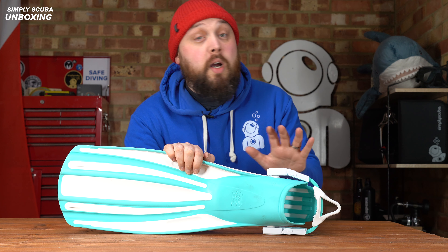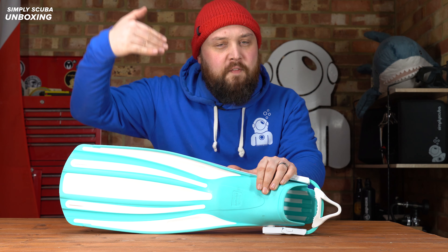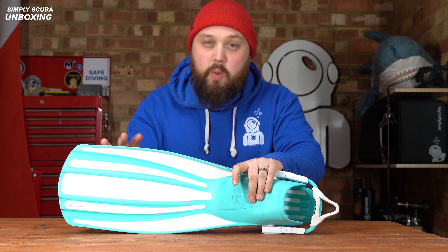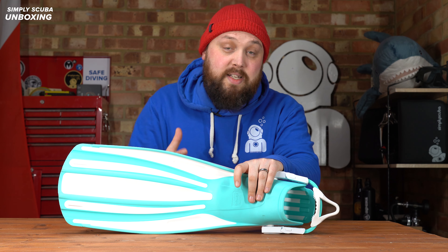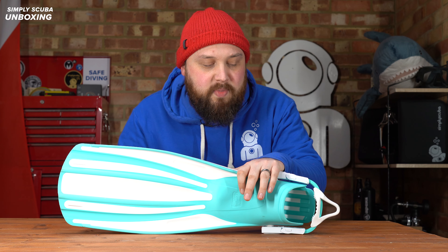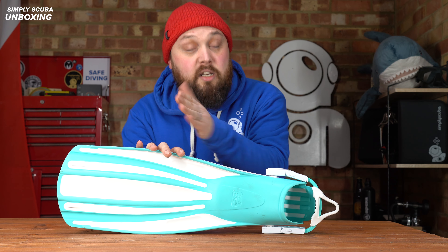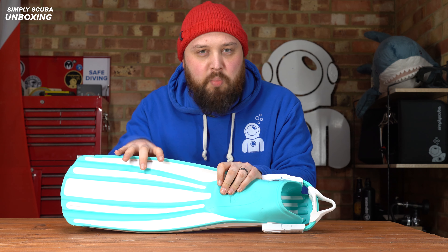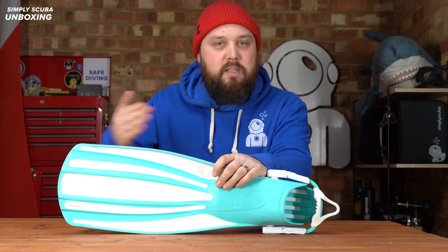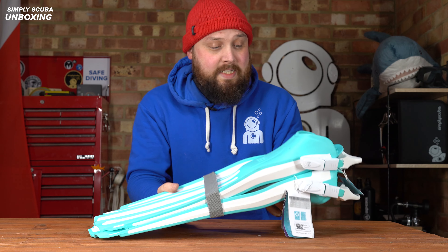Hi everybody, welcome to Simply Scuba. In today's video I'm going to be taking a closer look at the Fourth Element Wreck Fins. These are a pretty familiar four-channel bladed fin with a channel fin adjustable heel strap. The main benefit is that it's very environmentally friendly — 'Wreck' stands for recycled. The blade itself, the main part of the fin, is made out of recycled materials, as are parts of the buckle and strap. At the end of its life cycle, you can actually recycle certain parts of it so it can be reused, which is quite nice.